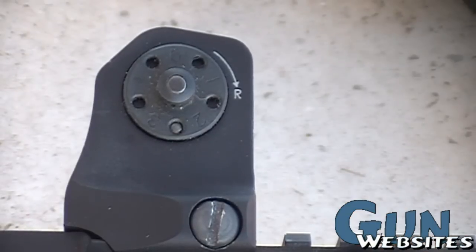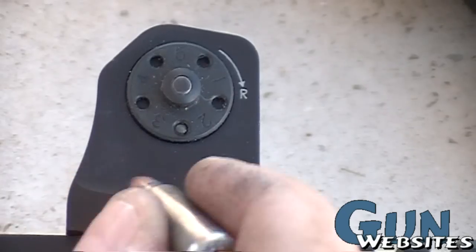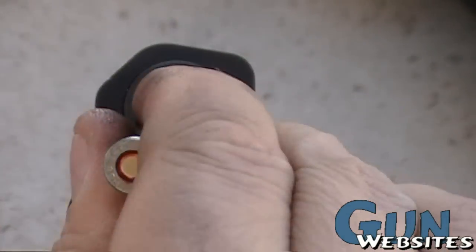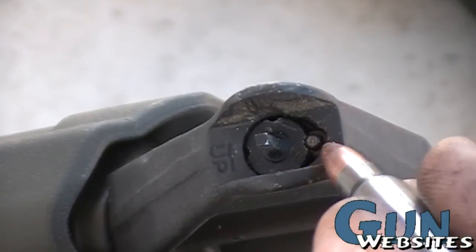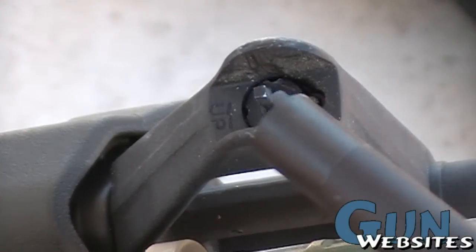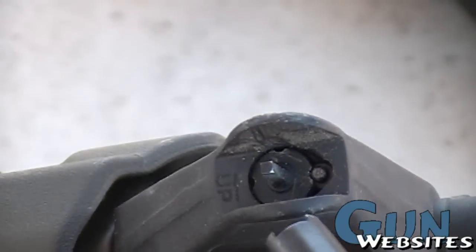I need to come to the left about four clicks, so I'm just going to push in the detent here. Right would be clockwise, so I'm just going to take it counterclockwise. Up front I've already made the changes, but you can just push down with a bullet on that detent. To make it a little easier, I use this multitasker with the front sight adjustment tool.